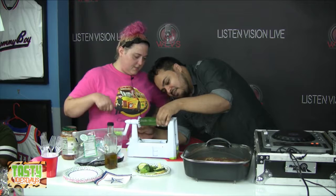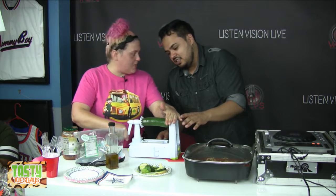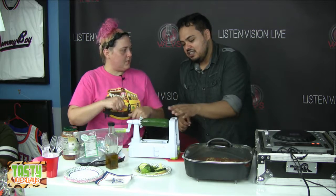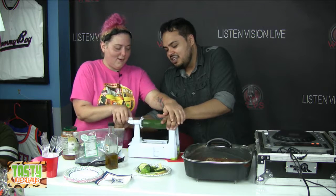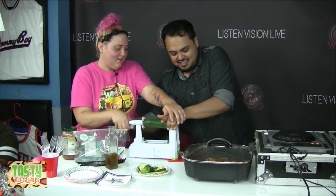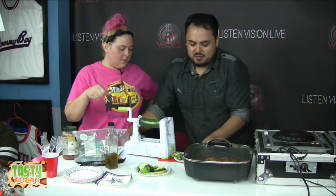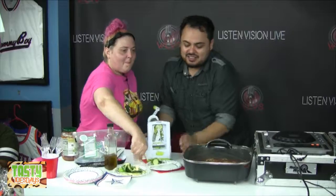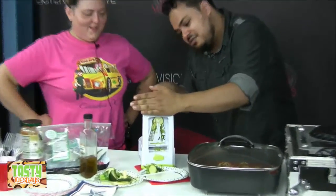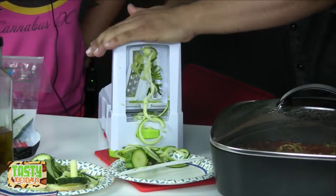You basically just need to make sure some of the zucchini is on the prongs, then you hold it and spin it while using pressure. I'm going to break it if you tell me too much. There you go! See? Look at this. If it's not coming out as fast, use a little bit more pressure.